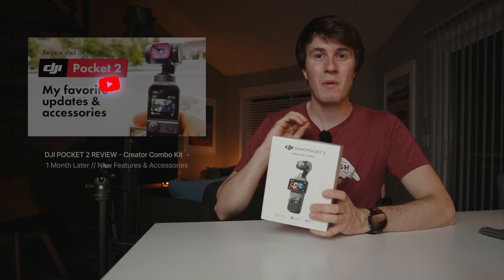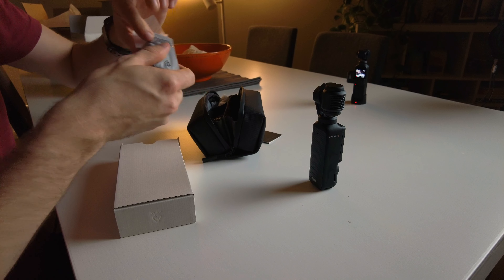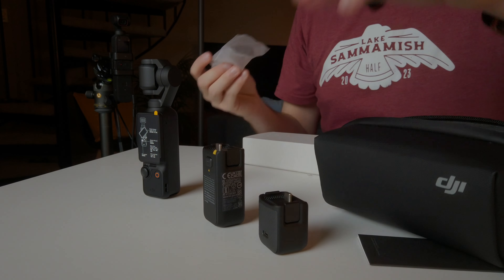Let's get started by opening the box right here. I got the DJI Creator Combo kit, so it comes inside a nice little pouch. We can open this up — and right here we have our camera. This is very exciting. Then we have a bunch of little accessories.